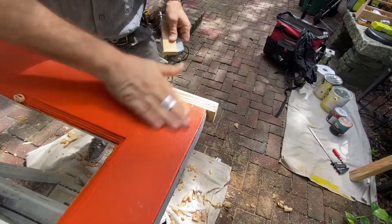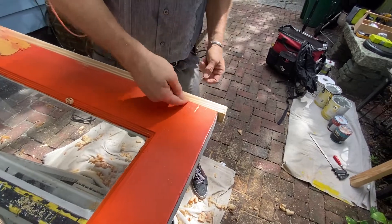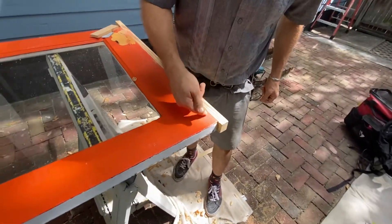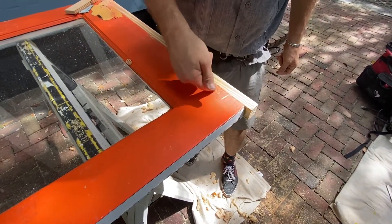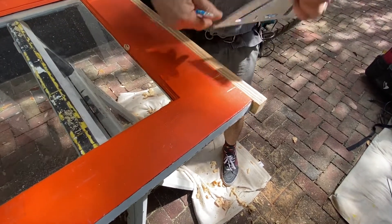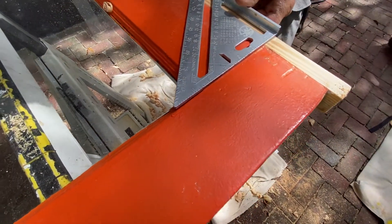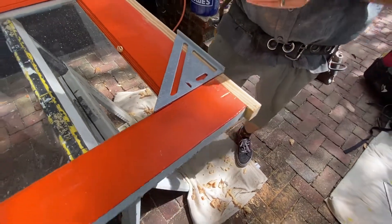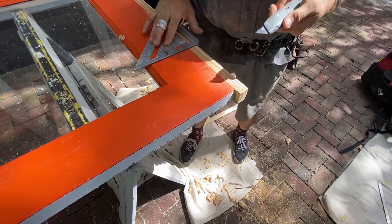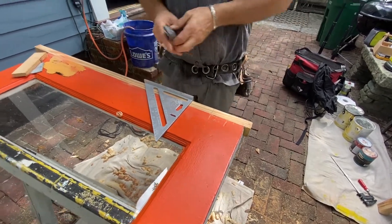I got another trick here. I can see a fingernail thickness right there that I'm bumping into. Here's where my joint is — you can kind of see the line there. That's where the line needs to be. I'm gonna scar that with my knife. I'll do it there and on the other side too.